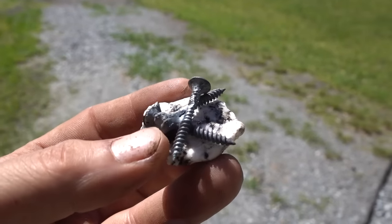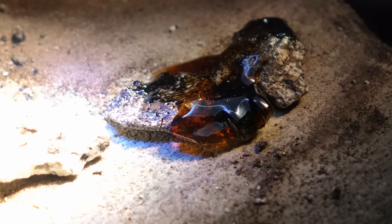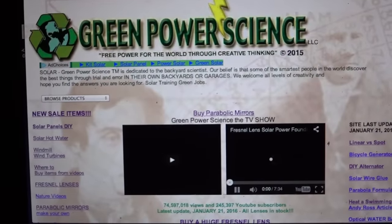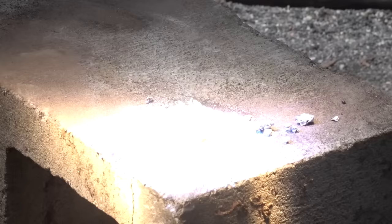This process also enables steel or glass to be fused with rocks, allowing for an almost limitless artistic creative license. If you click the link in the more info area below, there is an article on our website, GreenPowerScience.com, with more detailed information about this project and safety warnings for any backyard scientist who wants to work with concentrated sunlight.